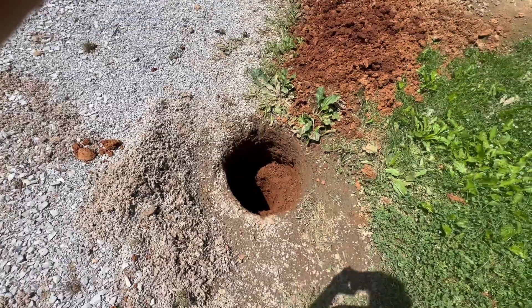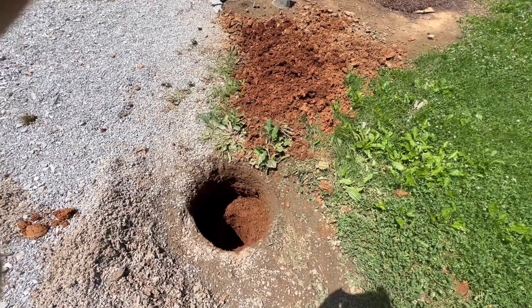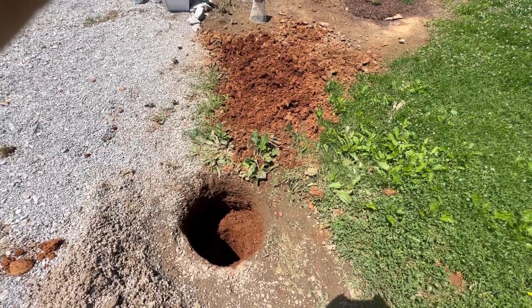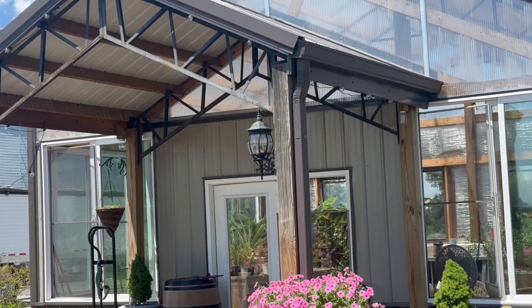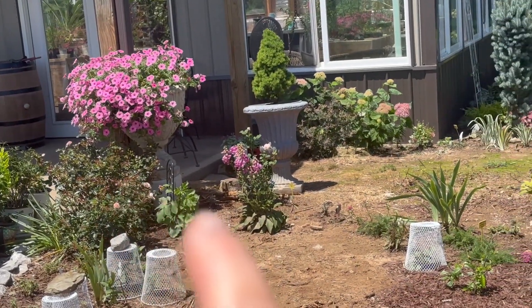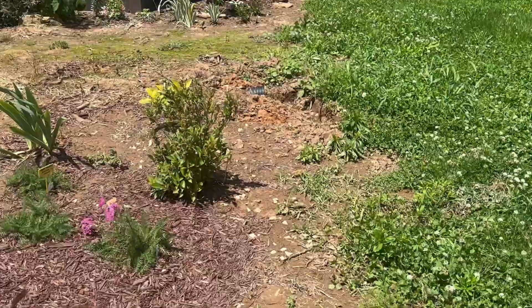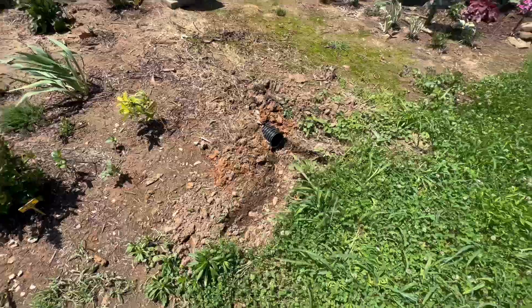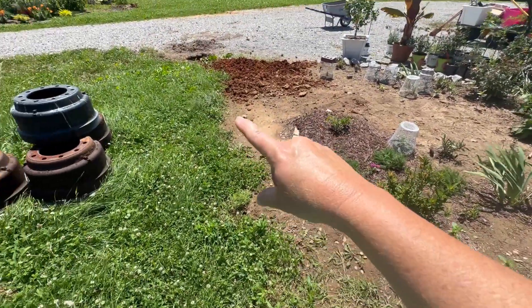We'll see the next time it rains if it works. I don't have any drain lines running to it — I don't think it's necessary, it's all surface runoff. We have a gutter on the greenhouse and it comes down here, buried under the ground, and comes out right here. So this whole area starts flooding — it goes down in here, floods that, comes down here and floods all this.